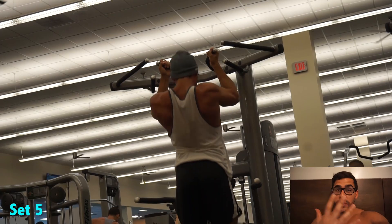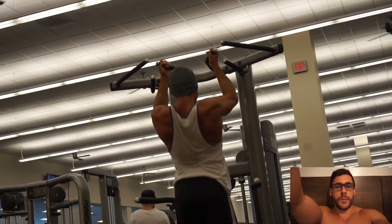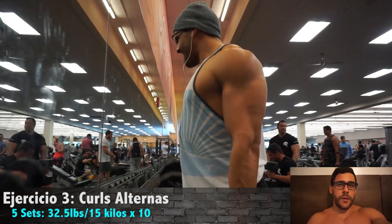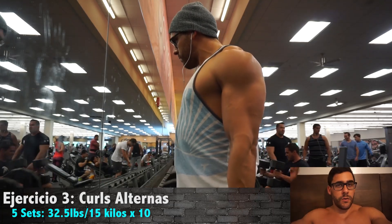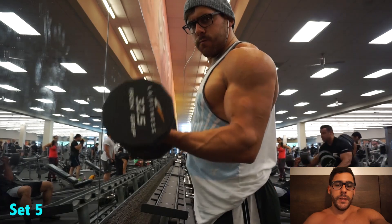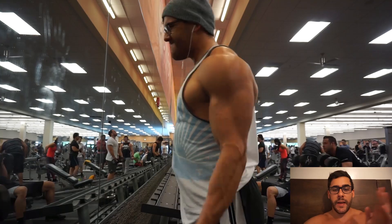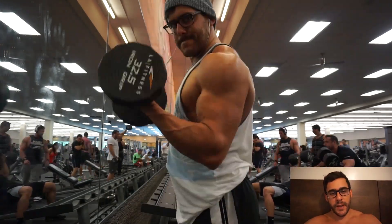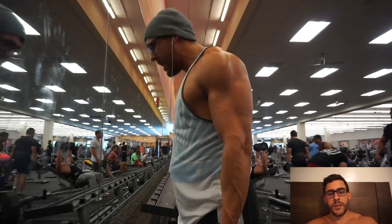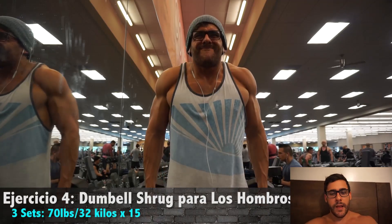Después de 5 sets con 225 en los rows, me puse aquí para hacer pull-ups. Estoy haciendo los asistidos porque quiero estirar bastante y controlar el movimiento. Si lo hago con todo el peso de mi cuerpo me canso y empiezo a jalar con los bíceps y me dan un poco de dolor. Después de 5 sets de cada ejercicio para la espalda, empecé a entrenar los bíceps — hice 5 sets de curls a 10 repeticiones y después regresamos a trabajar la espalda.